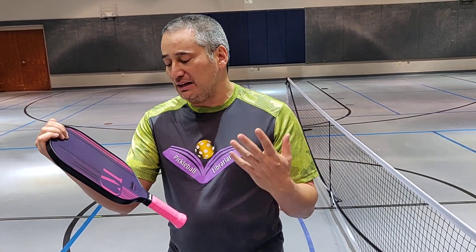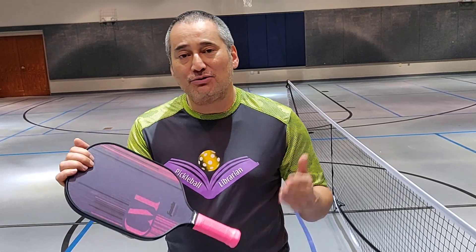So I just want you to know, the Franklin Pickleball Christine McGrath Signature Paddle is hot, sexy, and pickleball librarian approved.